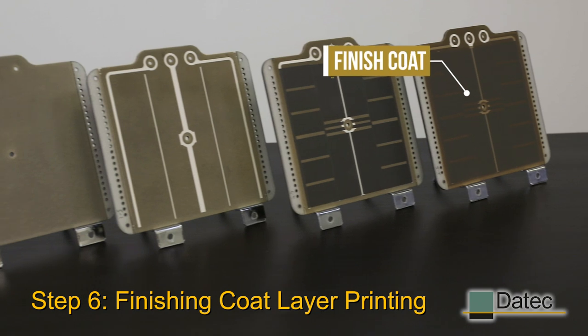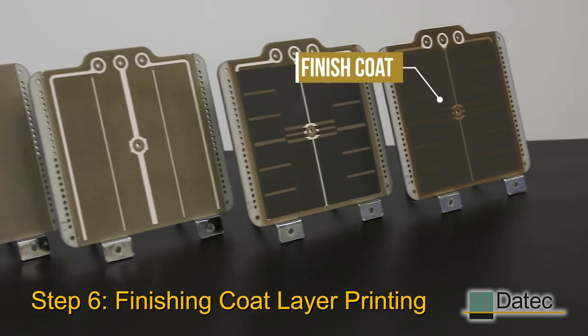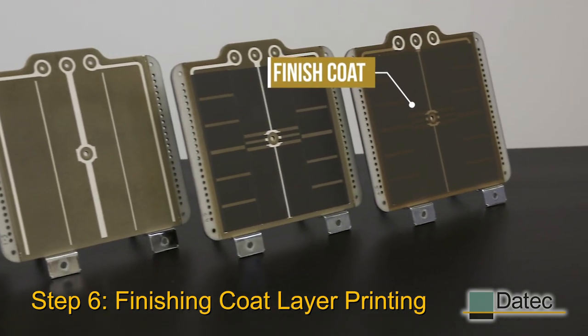After the conductor and resistor layers are cured, we apply a finishing coat to protect these layers from damage and wear and tear.